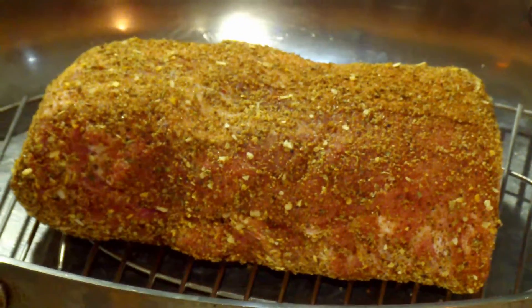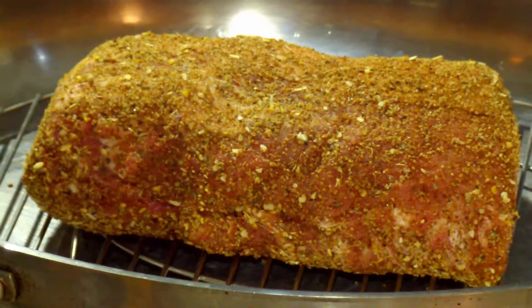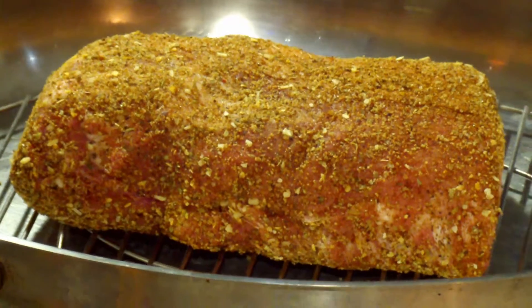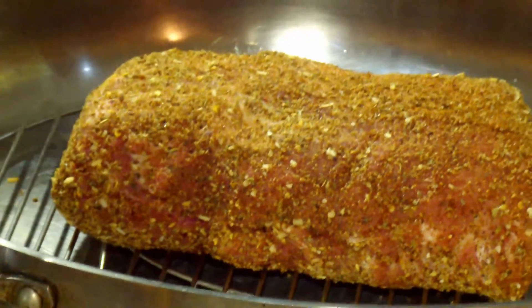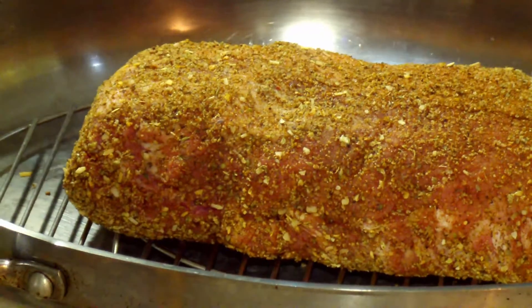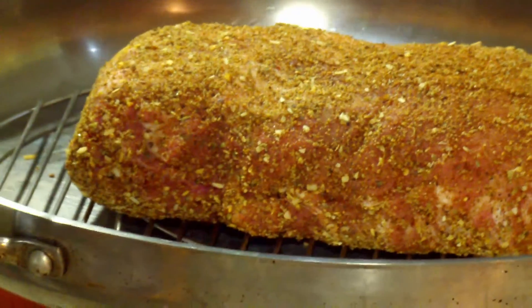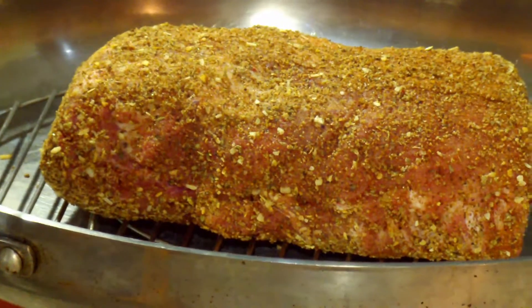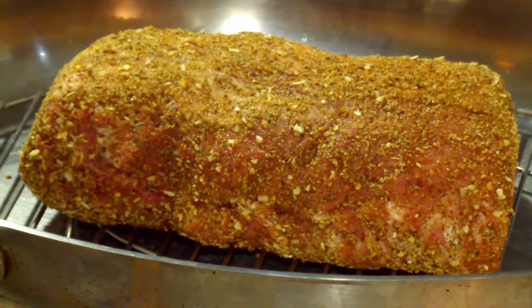We're going to put it in the oven at 400 degrees for 20 minutes, and then lower it to 350 for another 40 minutes. We're going to check the internal temperature at that time — if it reaches 140, we're done. If you have a constant thermometer you can plug in and read outside the oven, you can cook it until it reaches an internal temperature of 140. And we'll be back.